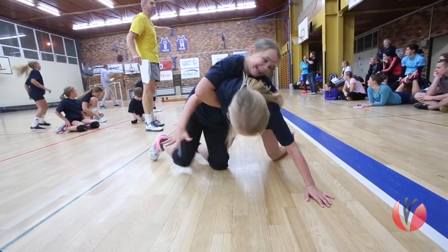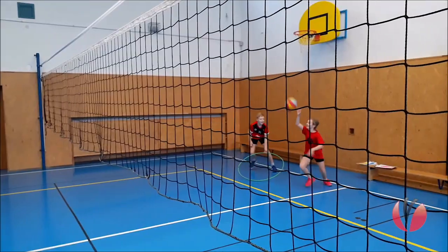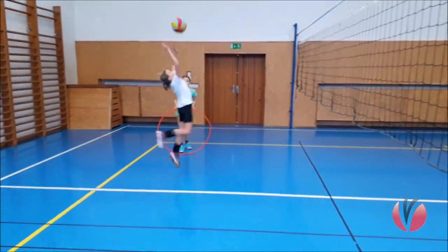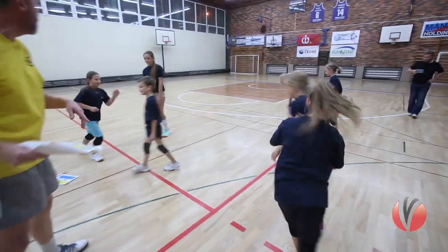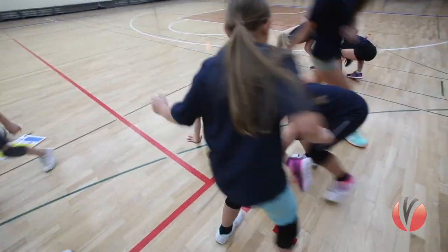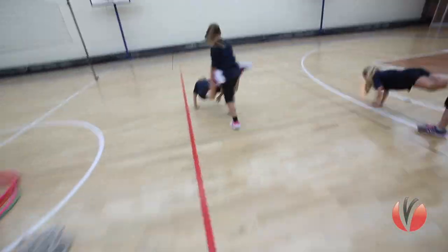Training small children means preferring exercises that are complex and harmonious for the whole body. We see games as a way to develop volleyball skills, which is why we should spend enough time on playing games within each training block. Children try their best in situations where they try to succeed in a competition, since they naturally wish to win.